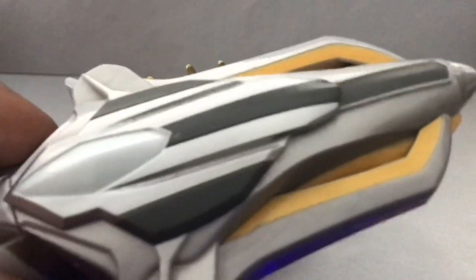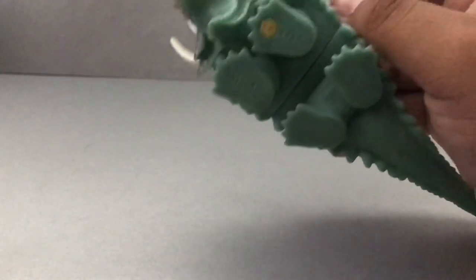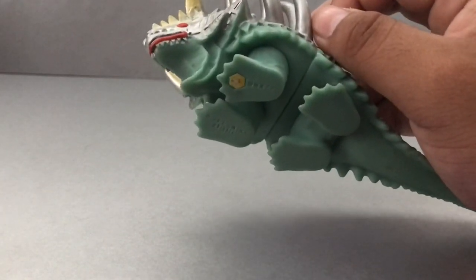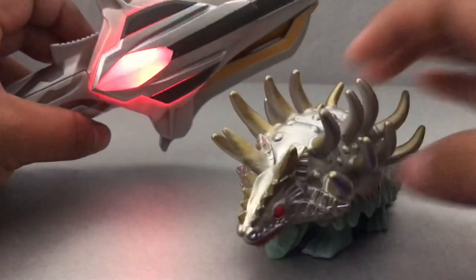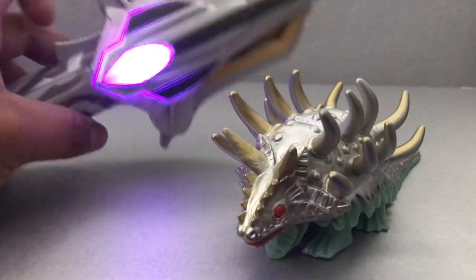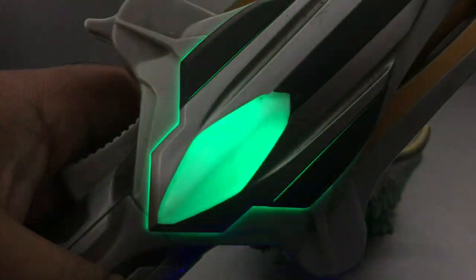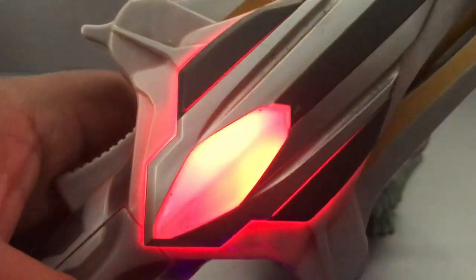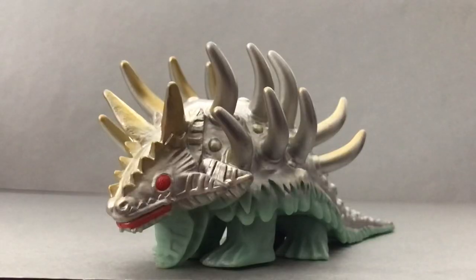Let's take a look at the sound effects coming from the Ginga Spark — the Ginga Spark 2020. I do this nowadays for our Spark Doll reviews. It says Hanza Giran or something like that. So that was my review of the Ultra Monster 500 series, Hanza Giran.